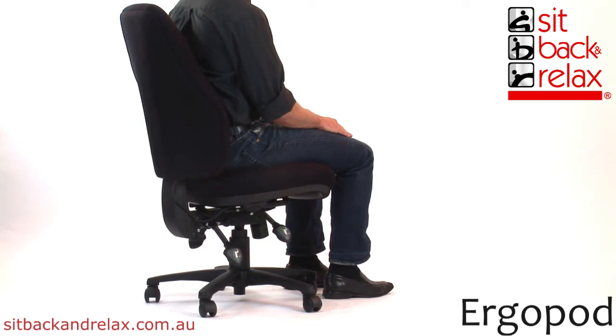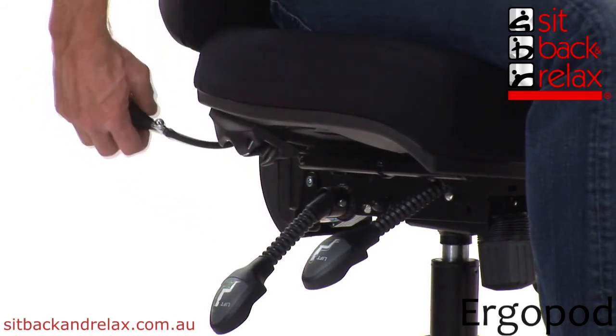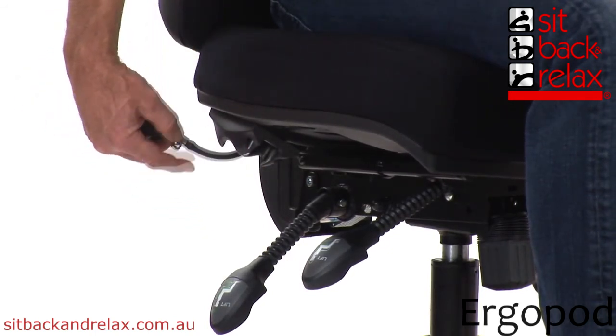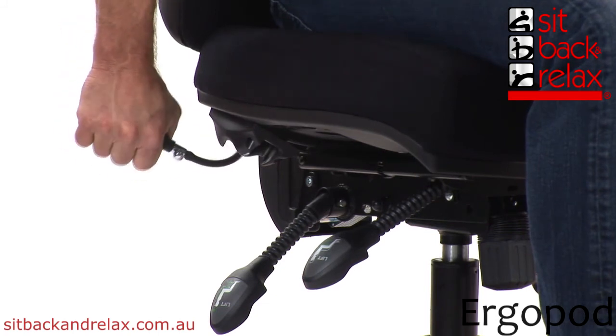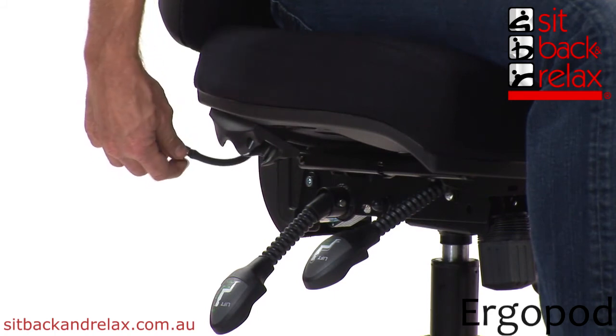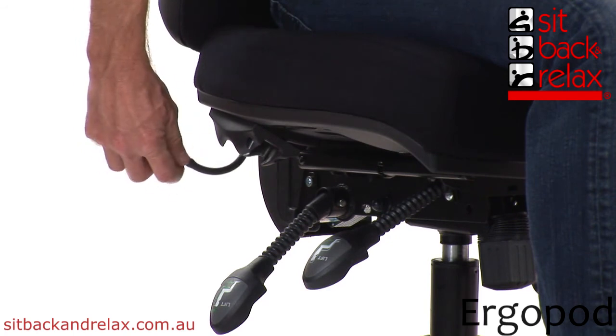Your chair may be fitted with an optional lumbar air pump, located under the side of the chair back right. To operate, grasp the pump and close the valve clockwise. Pump the airbag to increase lumbar pressure. To decrease lumbar pressure, turn the valve anticlockwise to release air. Remember, close the valve when the desired pressure is achieved.